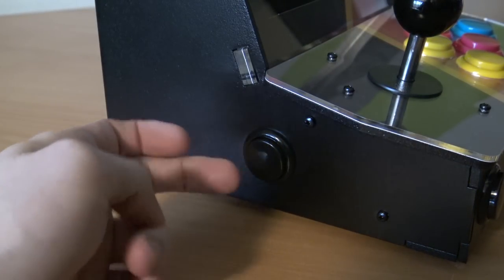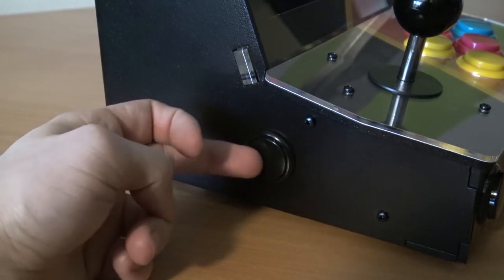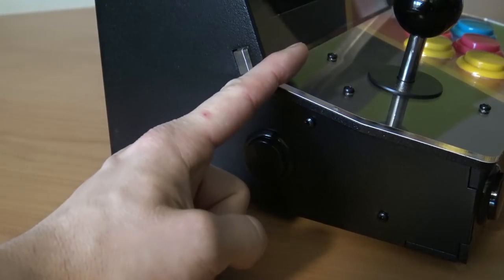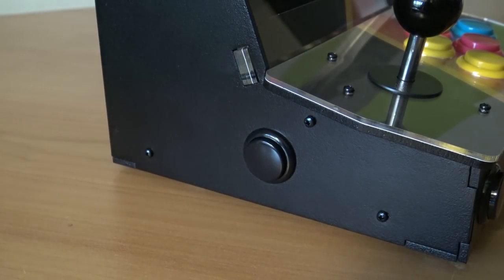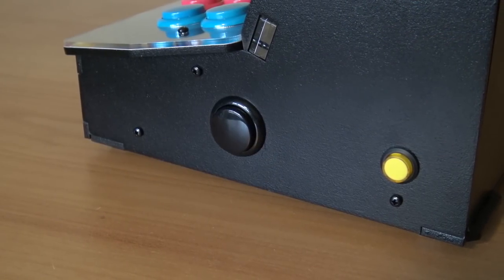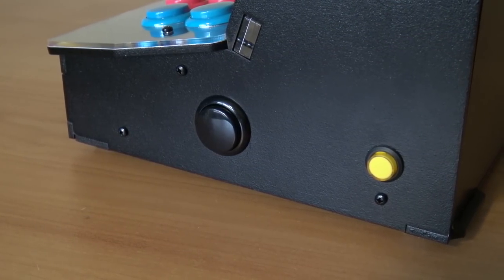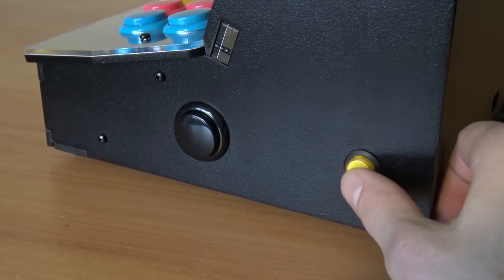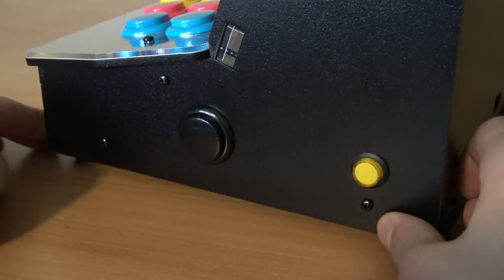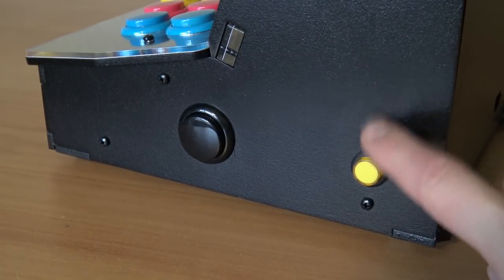Here at the left side we're finding another button — same quality as the buttons on the control panel. You can remap it, for maybe a pinball game or something. At the right side we're finding two buttons: the basic arcade button and another little button where you can easily shut down your Raspberry Pi — a very awesome extra feature.